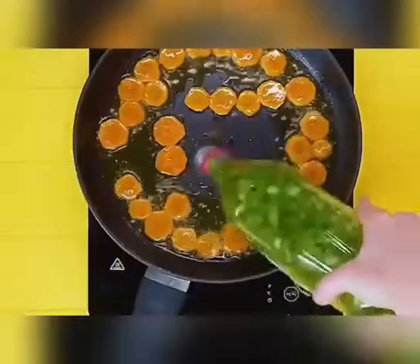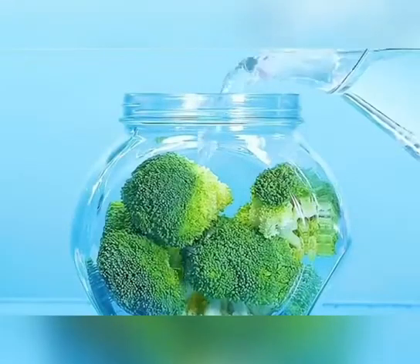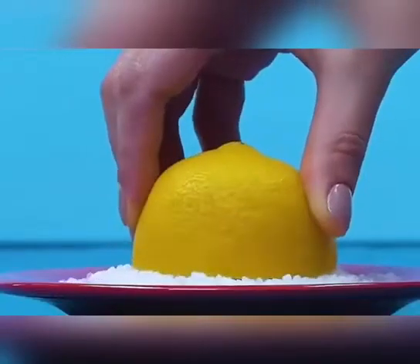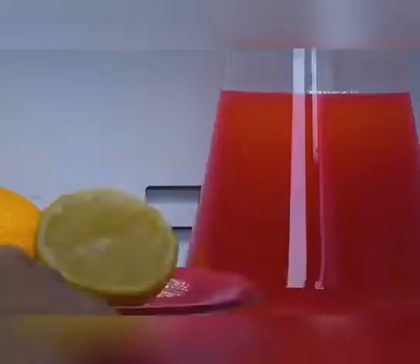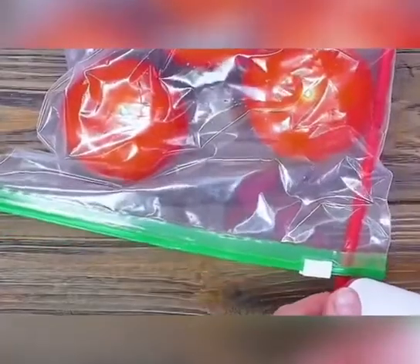Chop up small onions and put them in a jar — pour a little out when you want to eat, convenient and fresh. Cut the broccoli into small pieces, put it in a glass jar, pour water into it, and put it in the fridge to keep it fresh for a long time. Cut lemons are very perishable — dip in salt and put in the fridge for long-term storage. Put tomatoes in a zip-lock bag, insert a straw, and process with a hair dryer — vacuum packing is done and food stored this way lasts at least half a month.